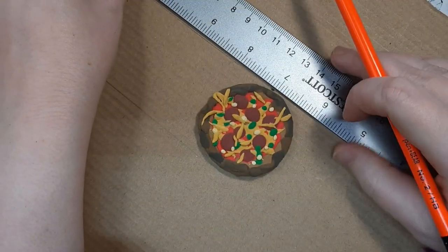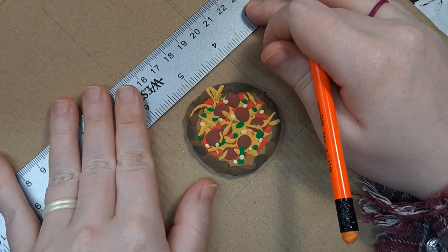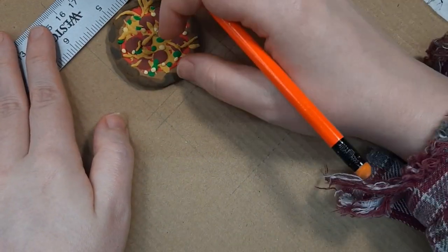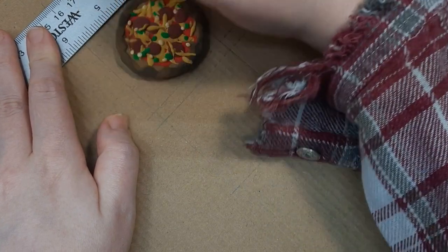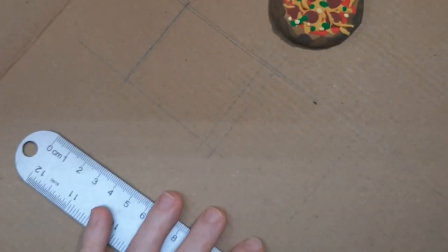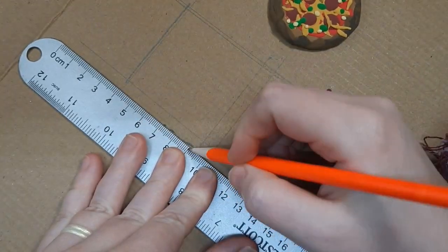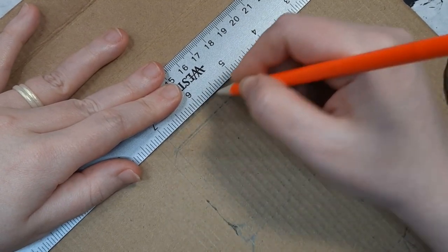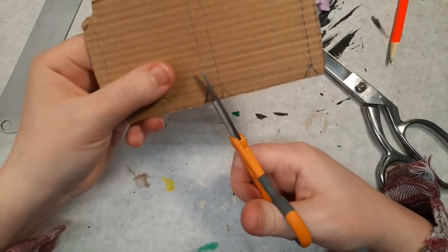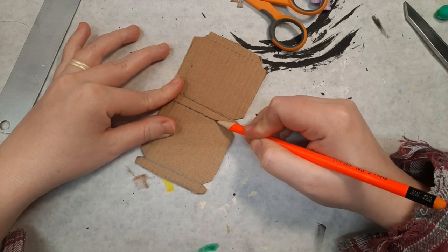To make the box, I measure out a top and bottom that the pizza will just fit inside. I make the edges at least as tall as the pizza is deep so the box doesn't crush it when closed. I looked up templates online on how to fold a real pizza box to see where to cut. Since the box is so small, I went with a really simple design. I cut it out and score the folded lines with a pencil. This weakens the edges just enough so the cardboard folds easily.